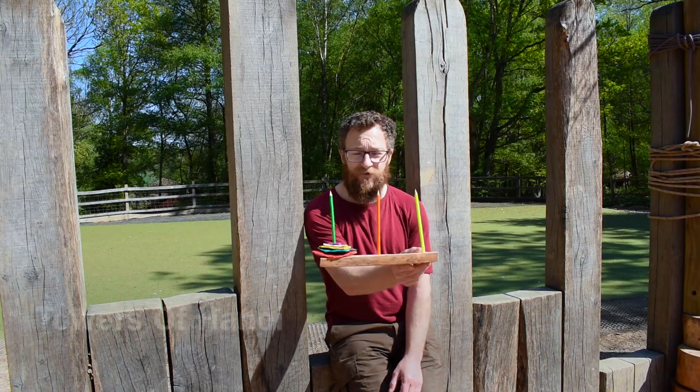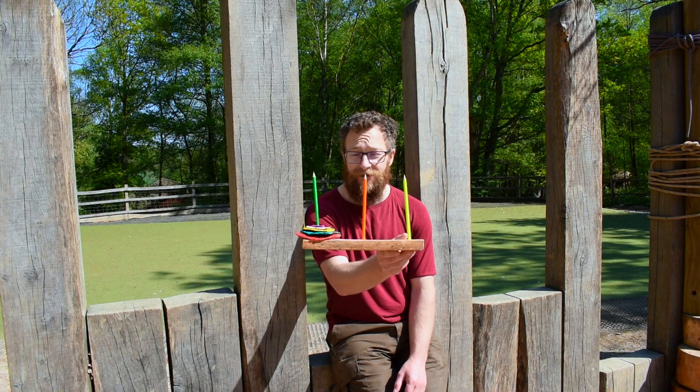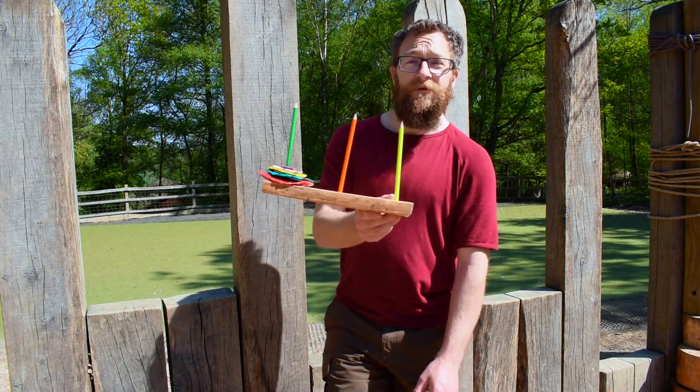We are going to build Towers of Hanoi, which is a mathematical puzzle. So that's what it's going to look like at the end. Come over this way, I'll show you how to make it.